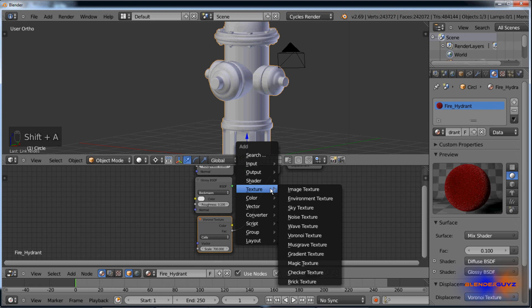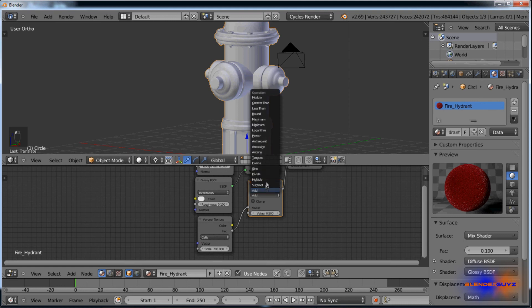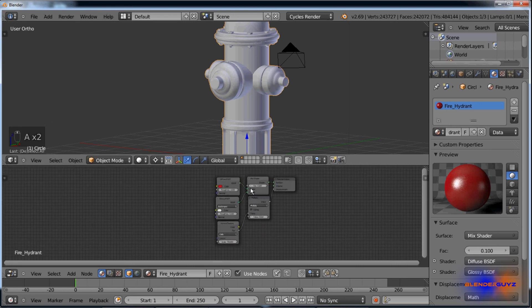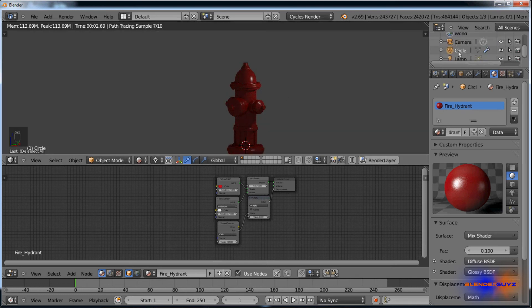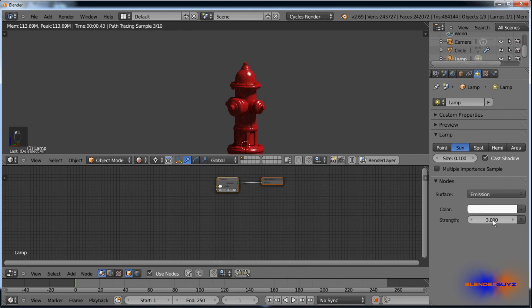Drop down the preview tab — it looks awful right now. Set the roughness to 0.1 and the factor amount to 0.1; that'll look much nicer. Add a texture — Shift A, add texture, click on Voronoi texture. Plug the factor into the displacement, set the scale to 700, and change it from intensity to cells. Add a math node set to multiply with value 0.01 to decrease the displacement amount. Go to Rendered Viewport Shading, select the lamp, change it to sun, use nodes, and set it to 3.